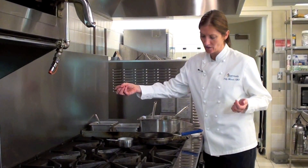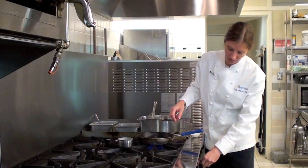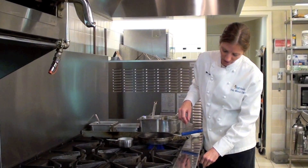Now, to test our pan heat, which is very important, you want to put a little bit of water in there and you definitely want to hear a sizzle. You're going to go about medium-high heat. You definitely want to have some flame touching the bottom of the pan.